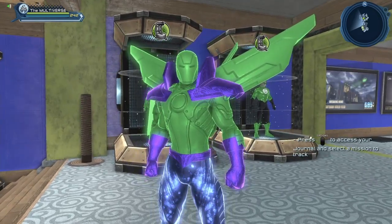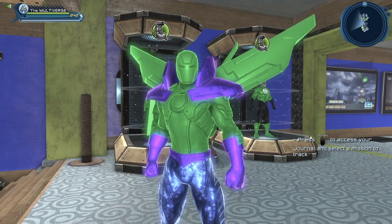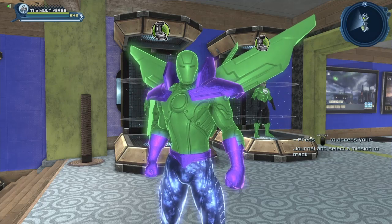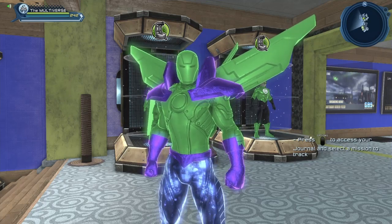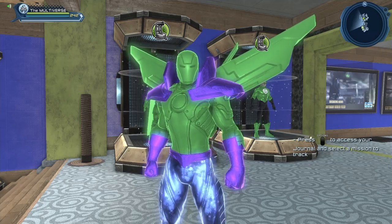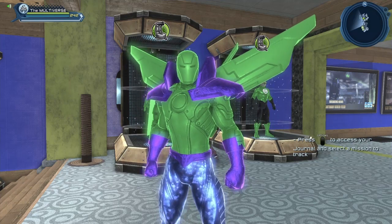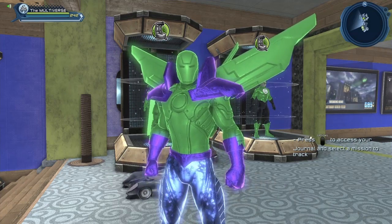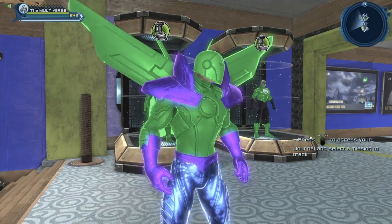Maybe someday, many years from now, we're going to be able to put more than one material on a piece of gear — like maybe someday the shoulders will be able to support two or three materials. But until then, sadly it's only one material per piece of gear.